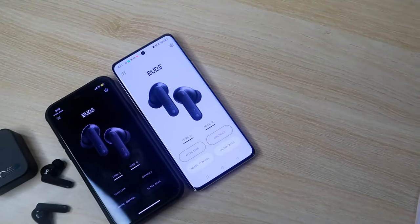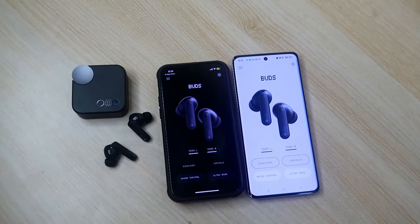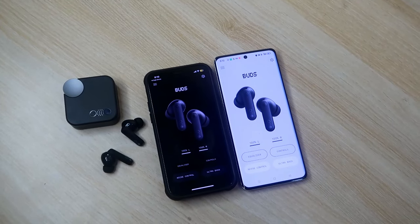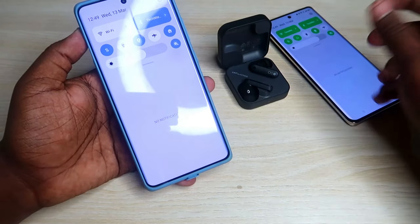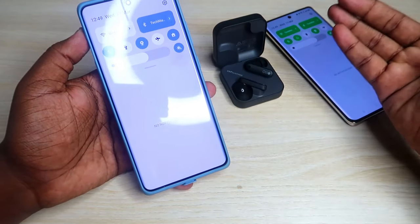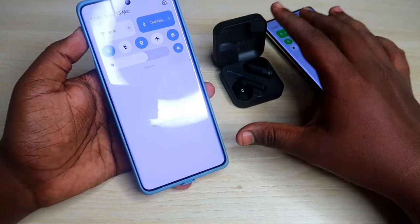You can connect the CMF Buds to two devices at the same time. Whichever device you press the play button on, you can hear the audio via the CMF Buds. Also, on whichever device you receive a call, you can speak calls right from the CMF Buds earbuds.